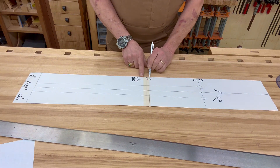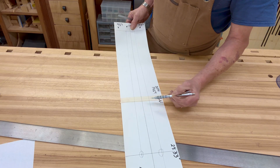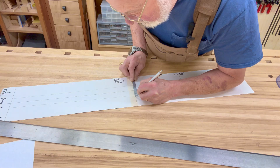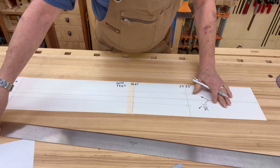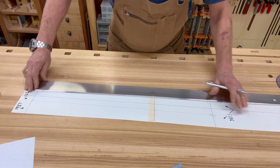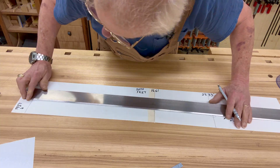Why this line at the 20th fret? That's easy. Since I don't know what the fingerboard width is at that point — I don't know what the distance is from the string spacing out to the board edge — I'm simply going to add an eighth of an inch on each side of that string spacing mark. Then by tracing those lines from the nut position, I'm going to arrive at my fingerboard taper.